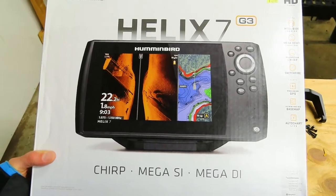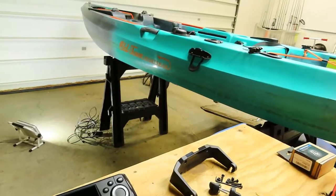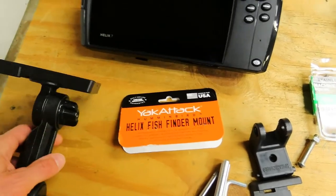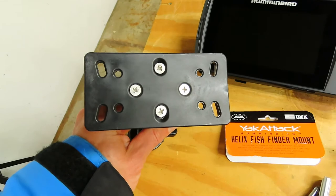Today we're putting a Humminbird Helix 7 Mega Side Imaging Sonar System onto an Old Town Sportsman PDL-120. We're going to use the Yak Attack Helix Fish Finder Mount. This is a flat rectangular mount that is pre-drilled for the Helix units.